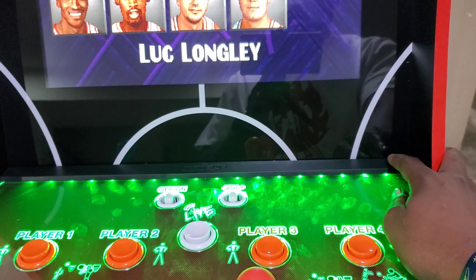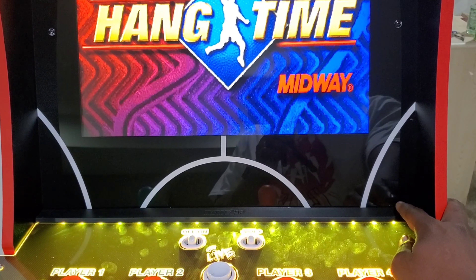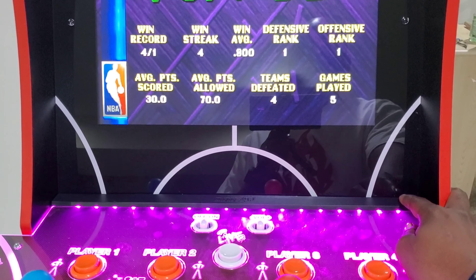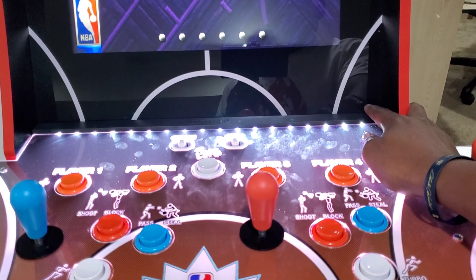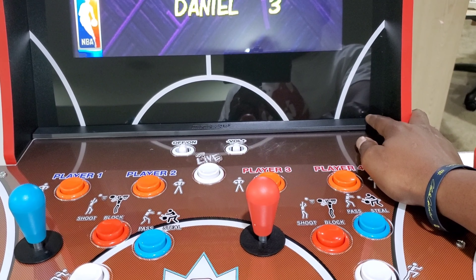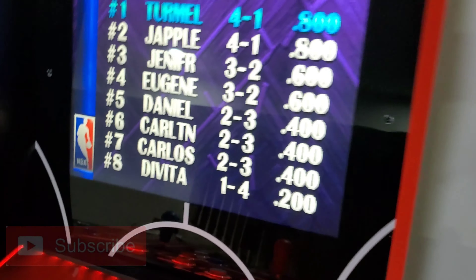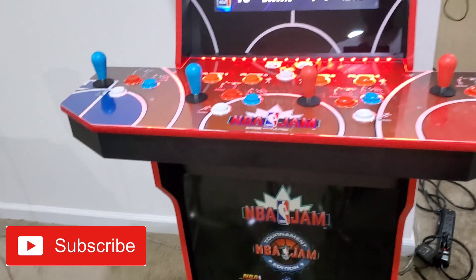One of the things I like about this control deck is that you can change its colors by pushing this button right here. These are different colors you can cycle through — it kind of lights up the control deck — or you can just turn it off. Another thing I like about this arcade is it has online play, so you can jump on and play against friends, play offline against family at home, or play against the computer. I was pretty happy with the way this arcade came out. Thanks for checking out the video, and I'll catch y'all on the next one.